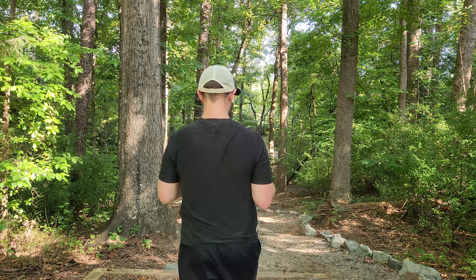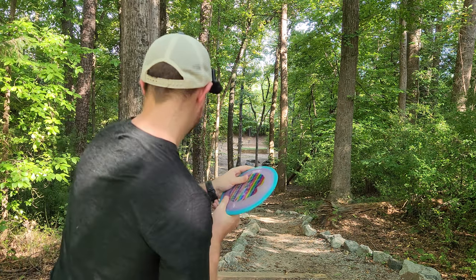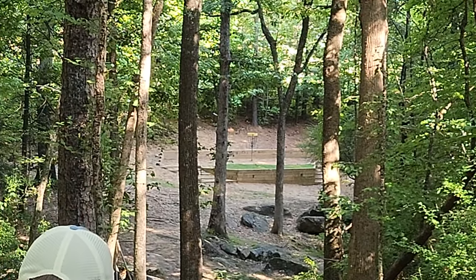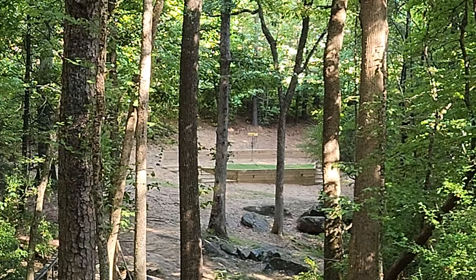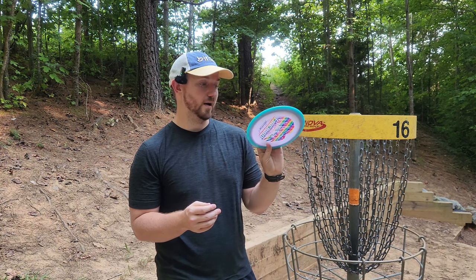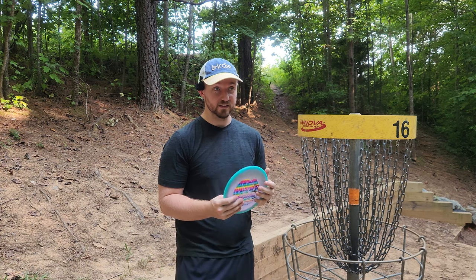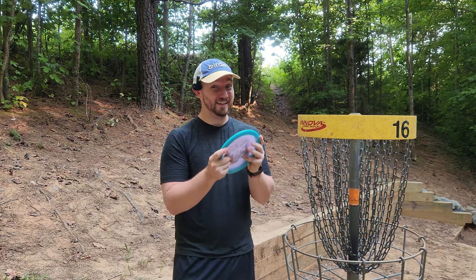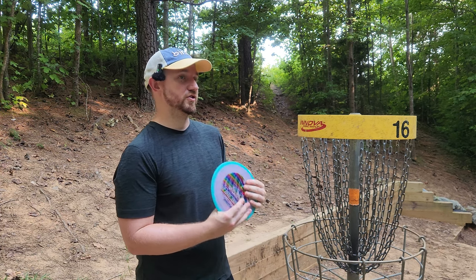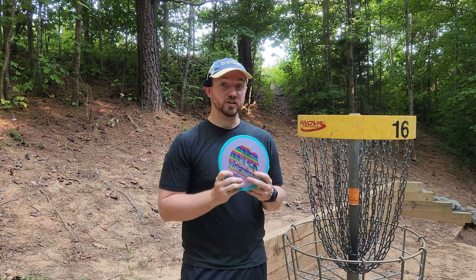Just like that, we have teleported to hole 16 — it's ace time. That's so close! That is going to be where we stop today's video. My thoughts on this Firebird: it's got a touch more dome than some of the previous runs, at least that I'm used to, but it's got that really signature super overstable flight. If you're someone who likes those really overstable flat-top Firebirds, this one may not be quite as flat, but it's certainly just as stable.